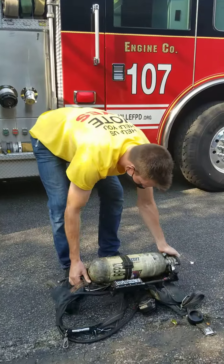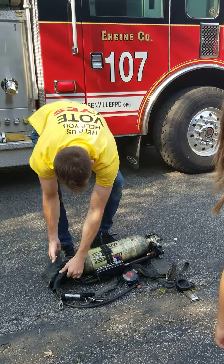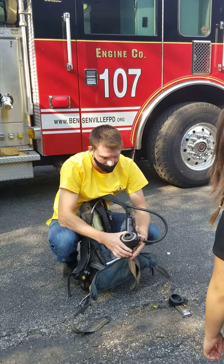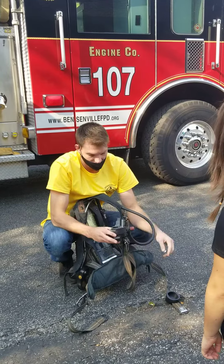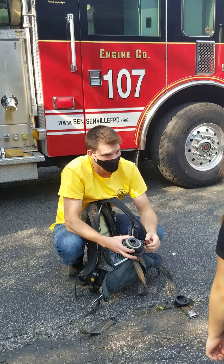I'll show you — we'll turn it on for you so you can see. So when you have it on and you breathe, the air comes out of here. But sometimes if we need to, you can turn this lever and air will come out of there too.